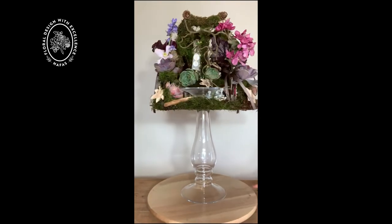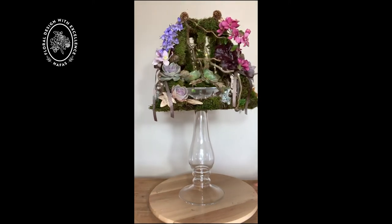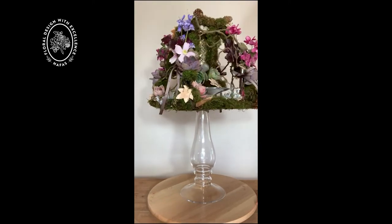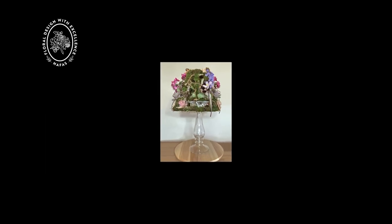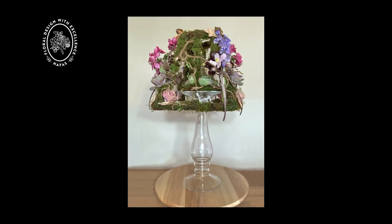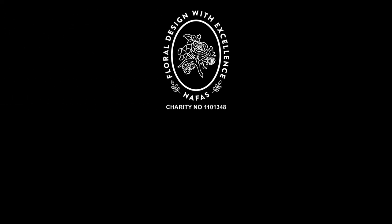It's quite a nice fun thing to do, especially if you have a limit on plant materials at this time. Thank you for joining me. I'll see you next time.